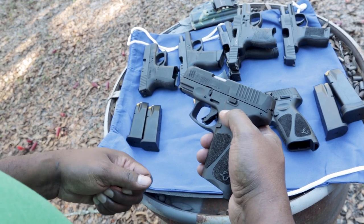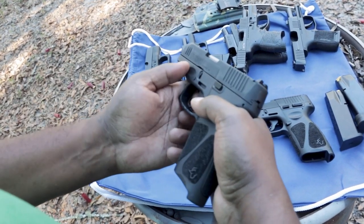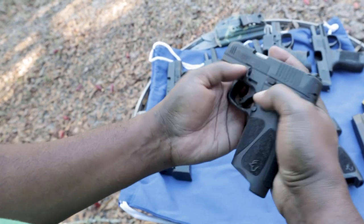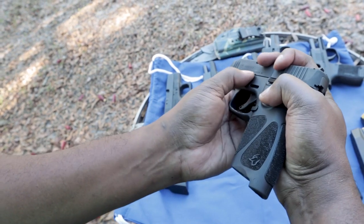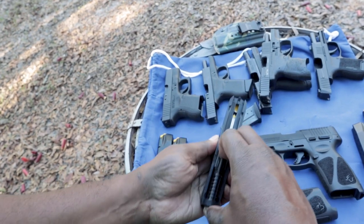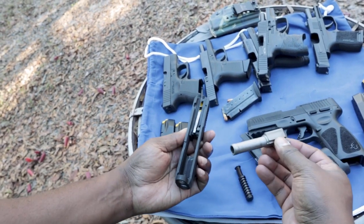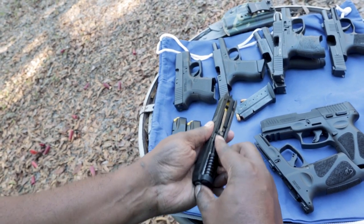We can actually get into the takedown right now. I think it's pretty simple: make sure it's clear, take the magazine out, point it in a safe direction. This is the takedown lever here — you pull it back, pull that down, pull the trigger, and you can push that off. There you go — take it apart. Recoil spring and then your barrel right there. All pretty easy on that. Same thing putting it back together.